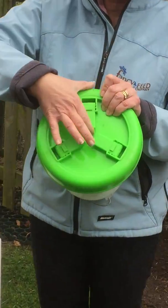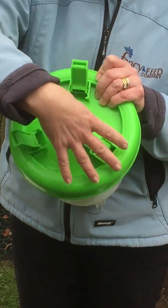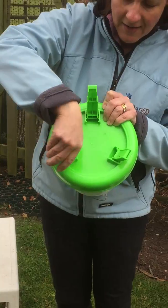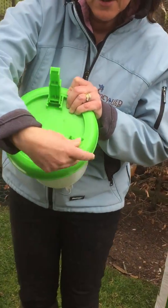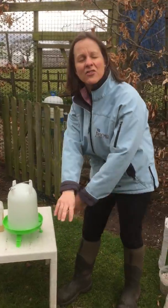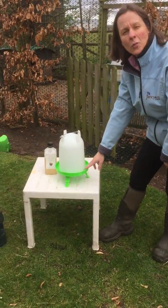Underneath, if you have a little look, they have legs. These can be pulled back and actually can be pulled up again, so there's a double height. You want them raised off the ground because then the birds are going to scratch the soil into the water.